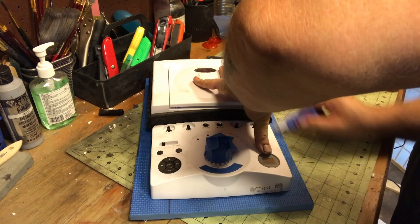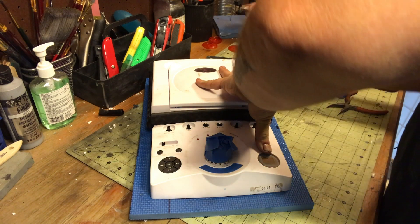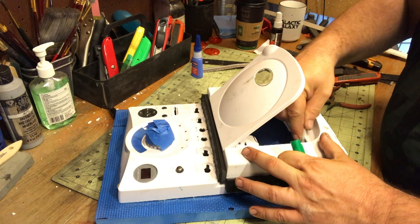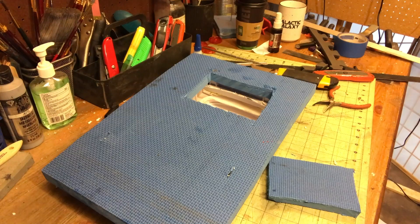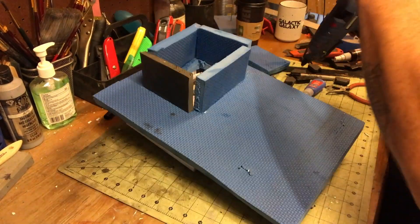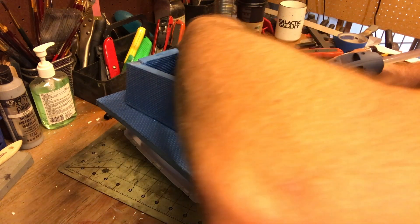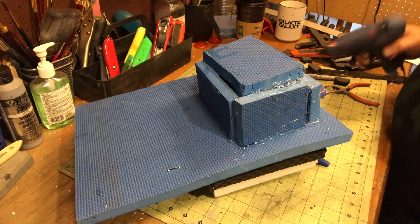I tend to overbuild, because once people start handling these things you never want it to be delicate. Keep in mind worst case scenario — people are going to really manhandle these things, not be ginger with it. Now I have to cut a recession so the prop that gets put into that compartment has enough room. This is just scrap foam — you're never going to see it — so just make it a foam box basically.